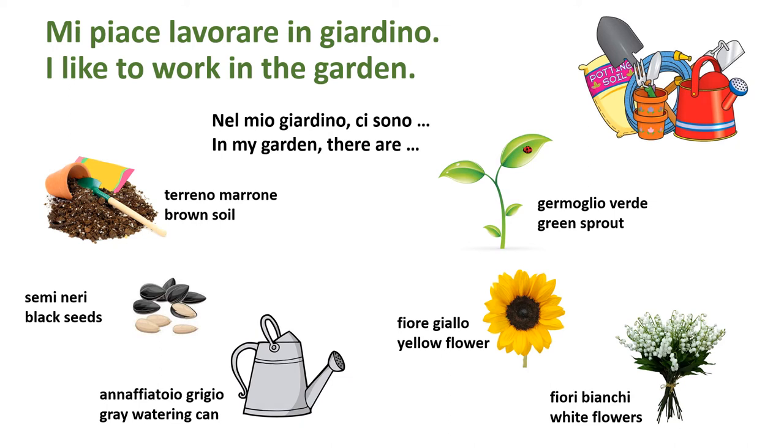Nel mio giardino ci sono — let's break that down — nel mio giardino ci sono — in my garden there are. In giardino: terreno marrone — brown soil. Semi neri — black seeds.